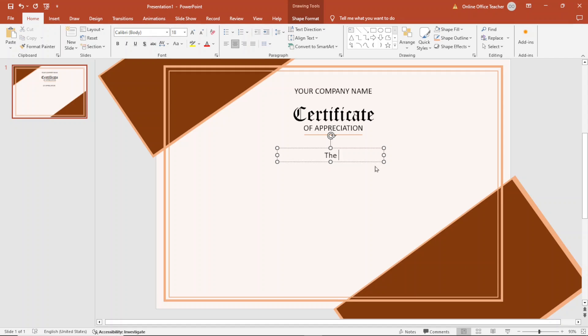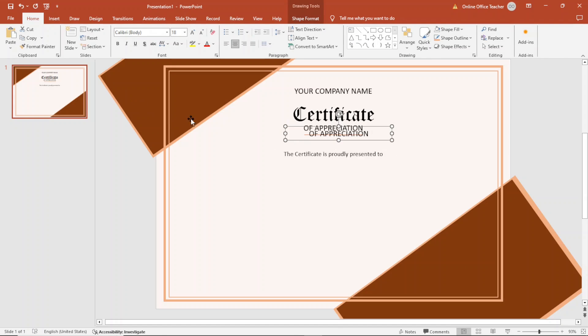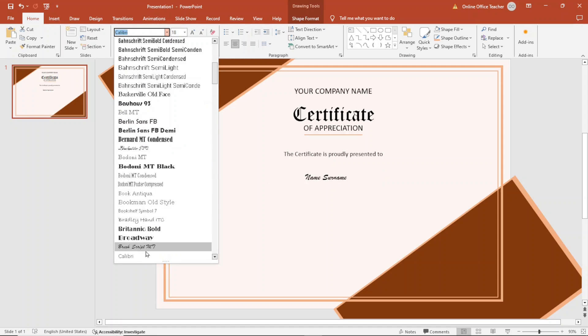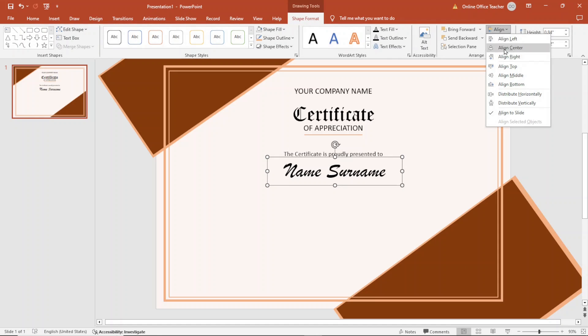I duplicate the text box and move it down, changing the text to the issuance statement. I want it in one line so I decrease the size to 14 and make sure it is centered via Shape Format, Align Center. I duplicate it again, move it down, and change it to 'Name Surname'. I change the font to Brush Script MT, increase the size to 44, and make sure it is in one line and centered.